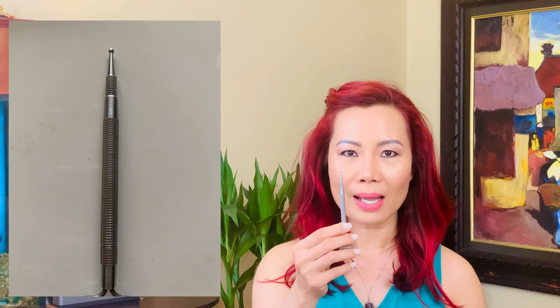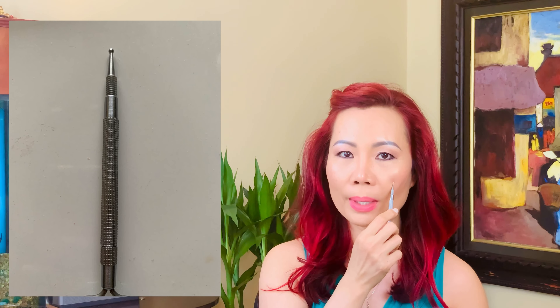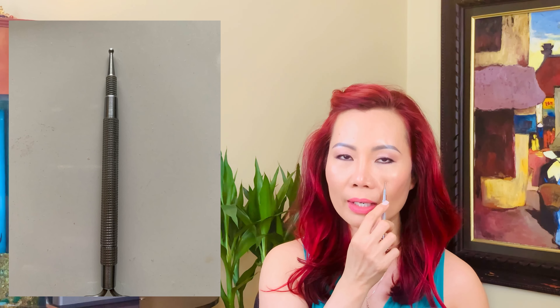Hi, it's Van Somji here. For those who are new to my channel or new to reflexology, we need a simple tool. It's small with a medium rounded, smooth tip so you don't scratch your face, because we're going to be working on the face energy points. It's small enough to target the area and smooth enough not to scratch your face. I'm going to attach all the links below so you can get access to the right tool.